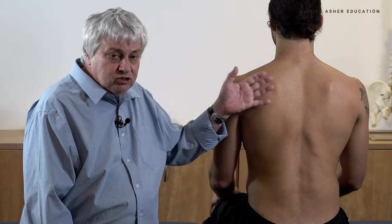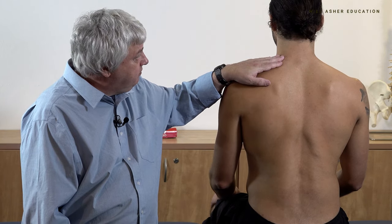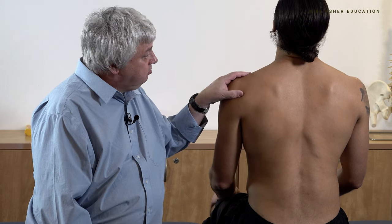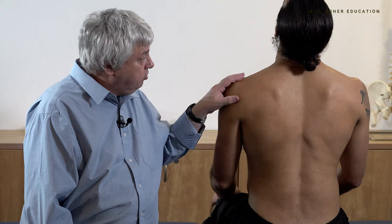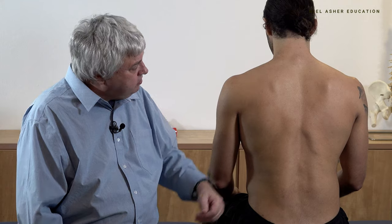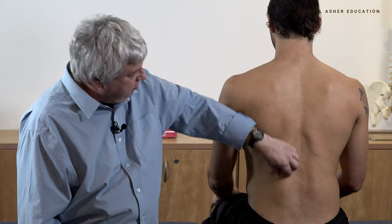They play an important role in spinal stability and as such they are prone to trigger points along their length. We test them in the same way that they work — we get the patient to extend the neck, so just take your head back, and also extend the spine. This can be done in sitting or in prone, which places even more load on the spine. They're fairly obvious muscles, basically a core of muscle running right the way down, divided into three bundles.